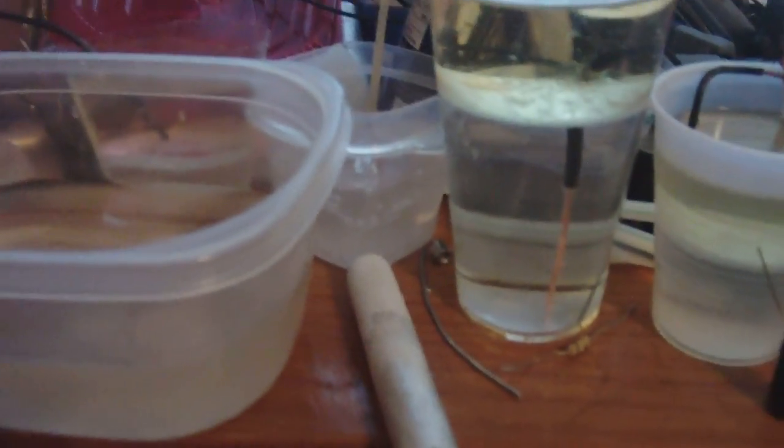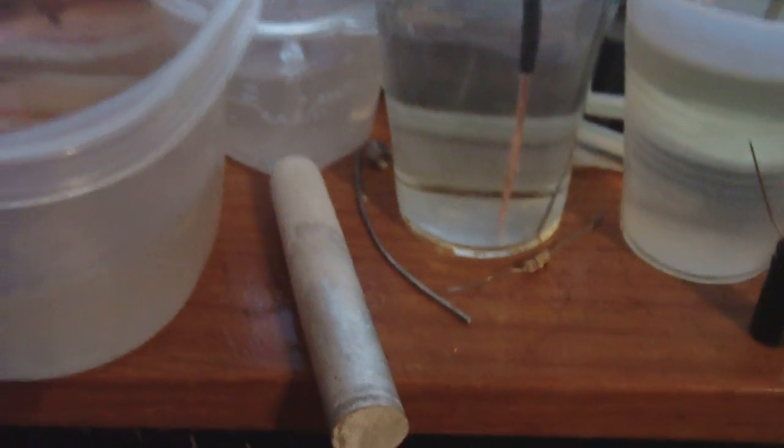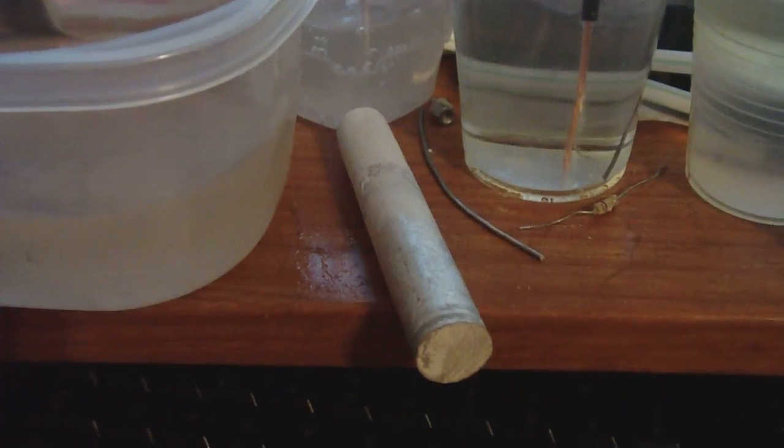That's why I did this test the way I did. These were on the same level — being shorted out by copper. Except, to please the people, I did use the magnesium rod with the semi-conductive copper. And it's the exact same setup I would have done with these cells — but these cells are not corroding, while his Bedini cells are.